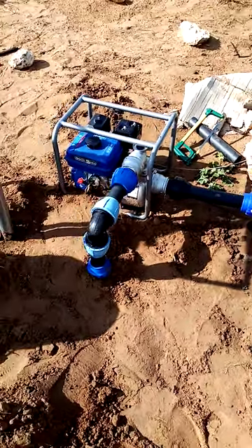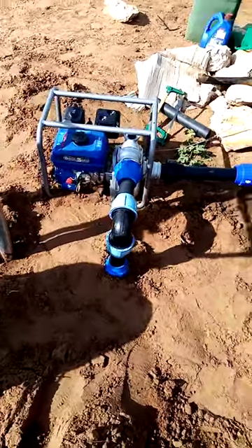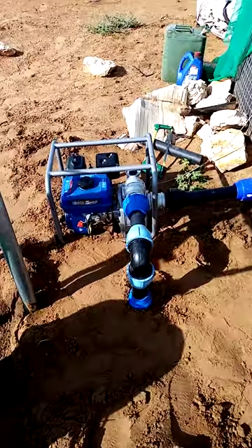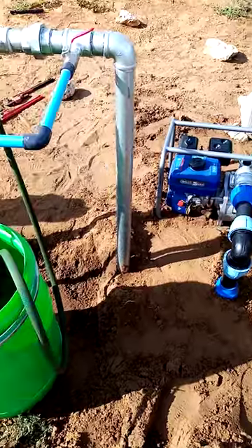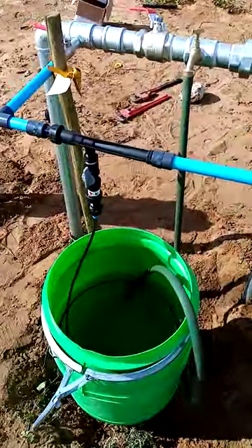This is a filtration system. Here is our water pump, and this is our complete filtration system.